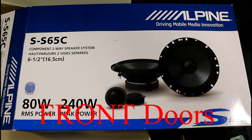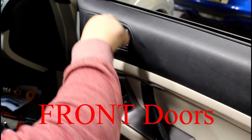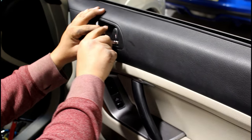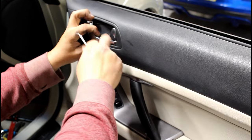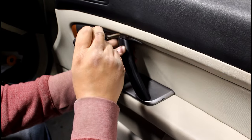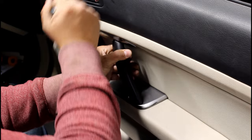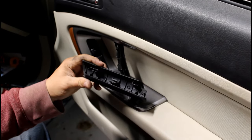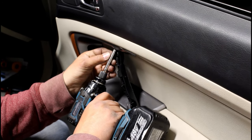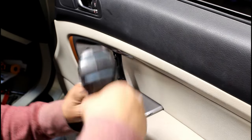Here's the part number for the front speakers I'm using — front door. You're gonna take a pick of some sort, slide it into the little slot on top, boom, pop it out, done. Then take a flathead or a plastic tool if you care more about your interior, and just pop it off like that.